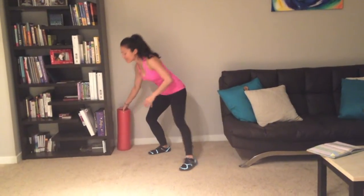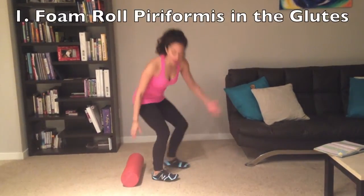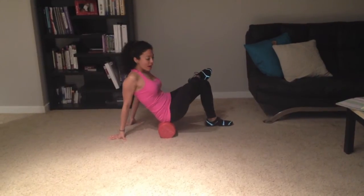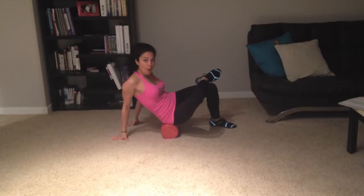I'm going to do my first exercise here — foam roller, easy enough, 15 to 20 bucks online or at your sports store. You're going to sit on it. You're going to place your hands here in the back and cross your leg over. I want you to go ahead and feel around for a tender spot in that one butt cheek.